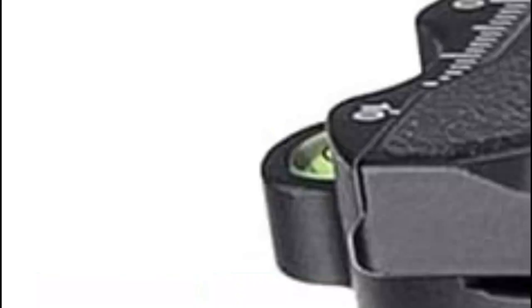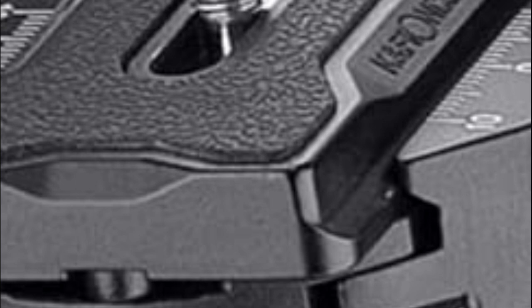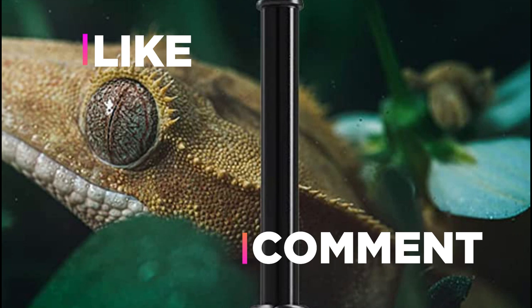Hope you found this video helpful in finding the best tripod stands for camera. If you found this helpful, please give a like, comment your opinion and tell us which one is perfect for you, and subscribe to our channel for the latest updates on product reviews.